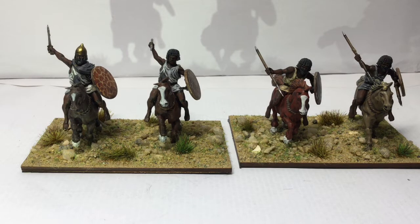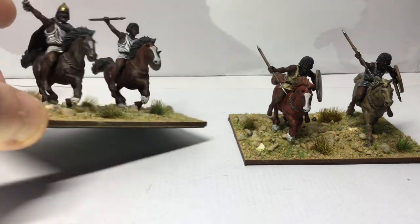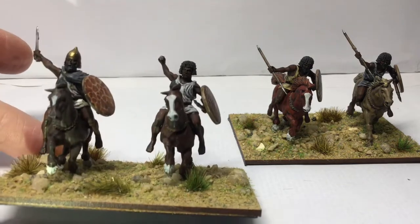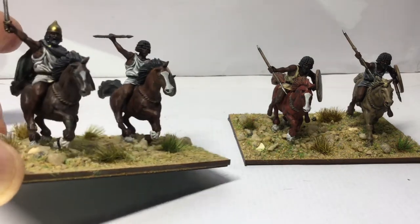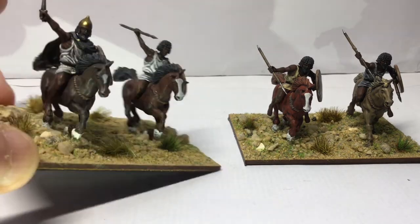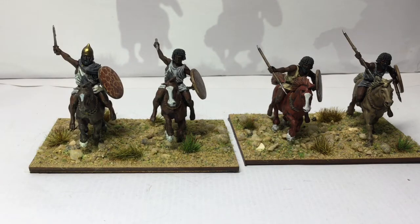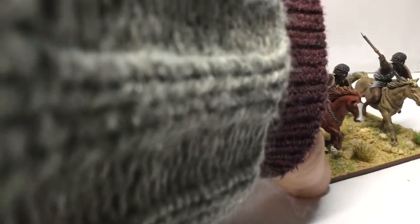I mostly play these with To The Strongest, which most people probably know uses a sort of grid — so two of these fits nicely in a grid along with another unit if you want. They're quite a small unit obviously, but that does fit within the grid. And if you're using smaller units and a grid system it does allow you to get a lot more units on the table, so you get a feel of a bigger battle that way. I quite like that — it works well for what I'm doing.